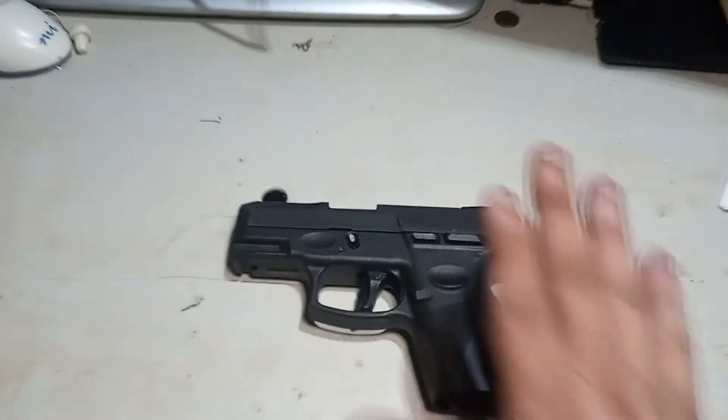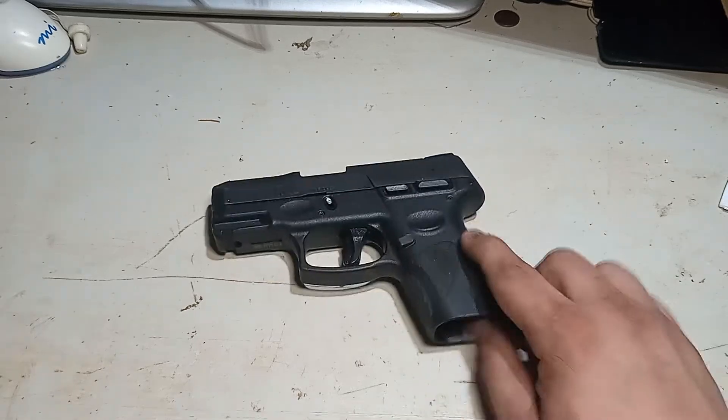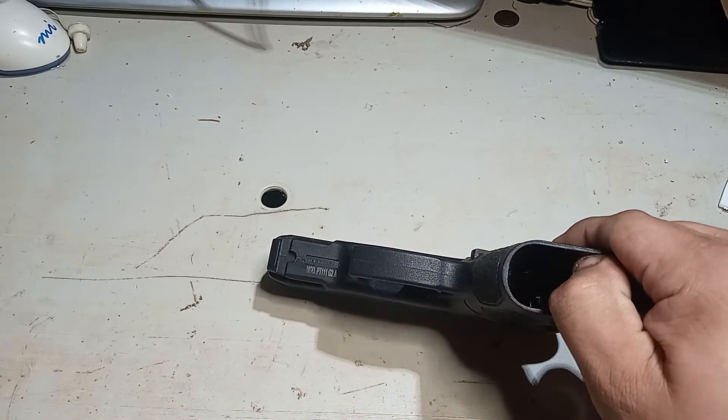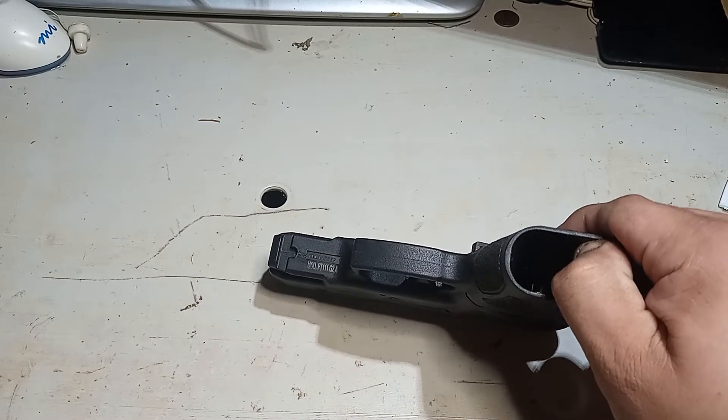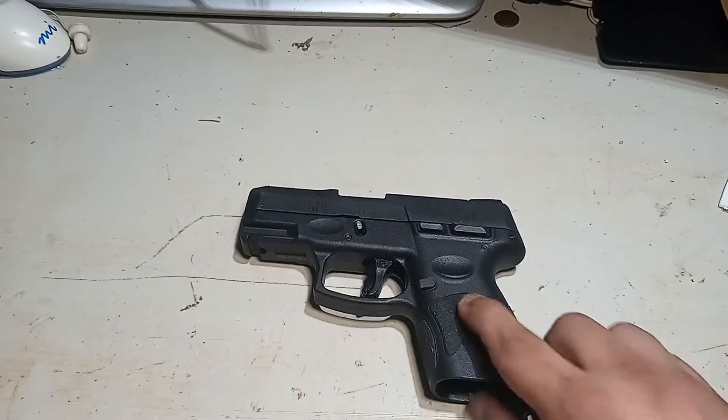Be careful where you point it and always make sure it's unloaded. That's my review on the Taurus — it works and it's accurate, it'll do the job. It's the model PT-111 G2A. So of the G2s, this is the first version.